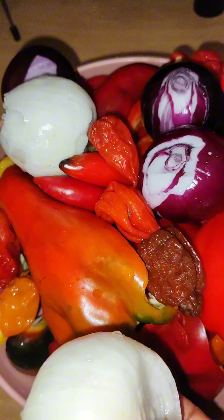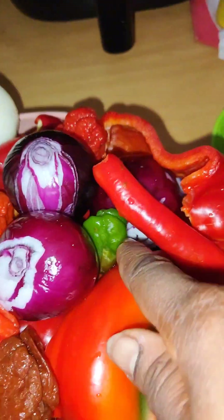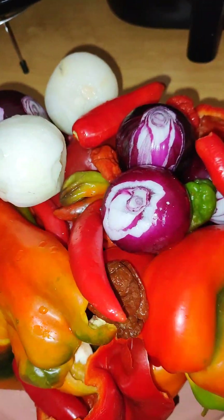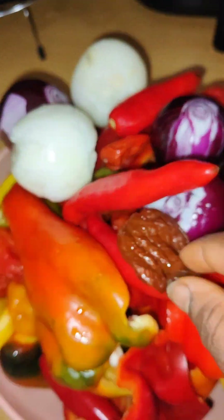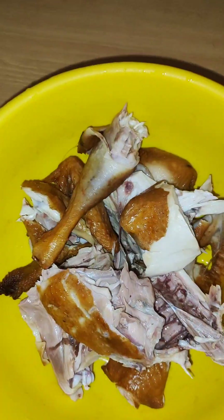You need all types of onions, all types of pepper - green, yellow, and red pepper. You need the shortbread pepper, the long pepper, the short pepper - all types of pepper that you can see. Scotch bonnet and so on. For these stews, you don't need tomatoes. Wait till I talk - you don't need tomatoes.